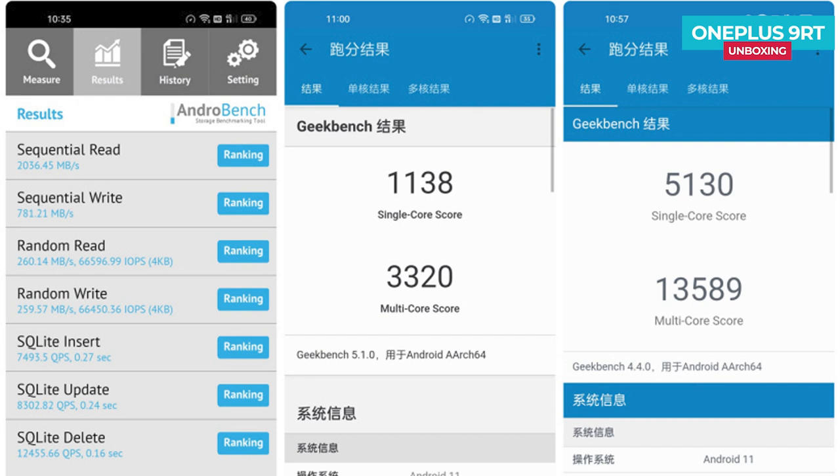In benchmark testing with Geekbench 4, reflecting theoretical CPU performance, the OnePlus 9RT scored 5,130 for single-core and 13,590 for multi-core. As a comparison, the OnePlus 9R equipped with the Snapdragon 870 scored 4,692 single-core and around 12,792 multi-core. In the AndroBench storage test, the read speed of the OnePlus 9RT reached a rare 2,036 MB/s, which is very impressive.